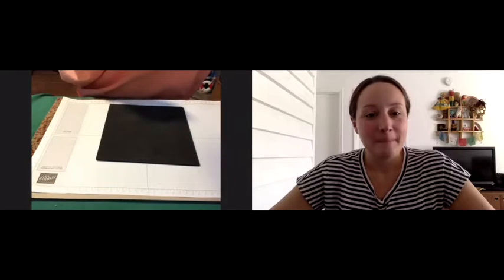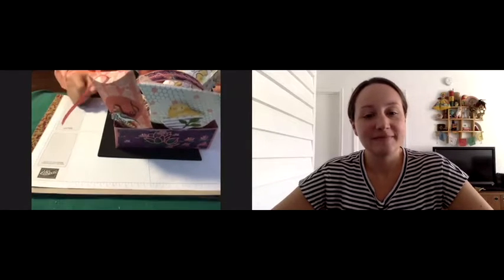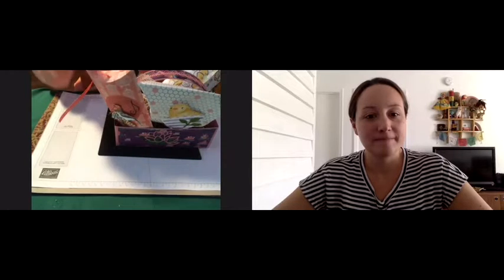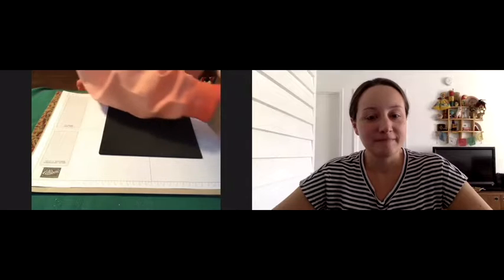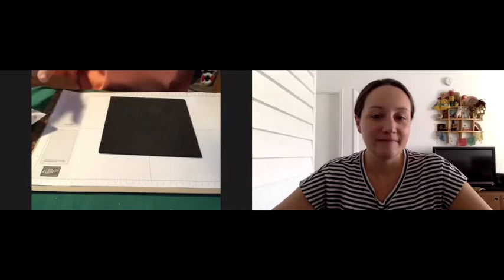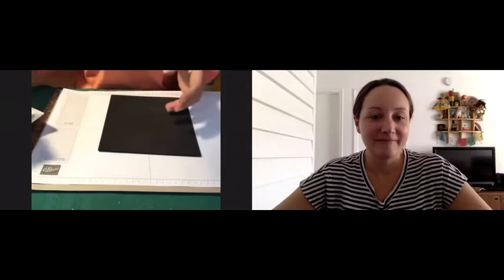So I wanted to show you the items. I'm going to put this down and Miss Hannah will correct me if she sees that I'm off kilter. So here it is — we are going to do pillow boxes. I have made a little basket here that I'm going to be demonstrating in a few days. You can look for that video on YouTube. But today it's all about pillow boxes.